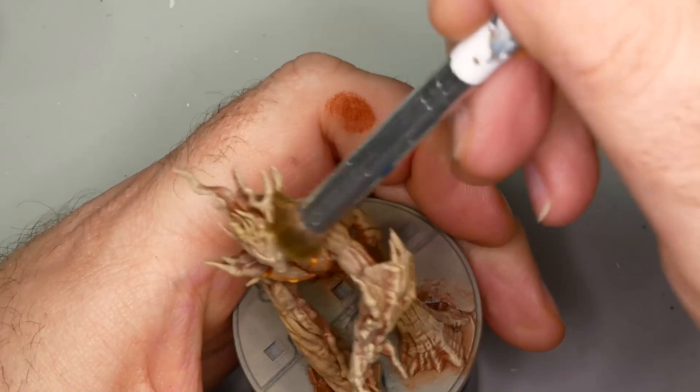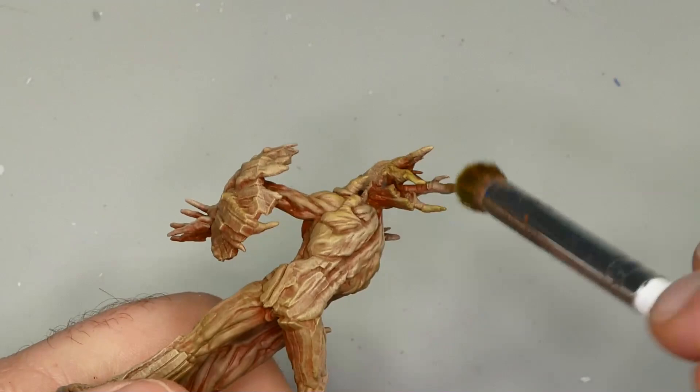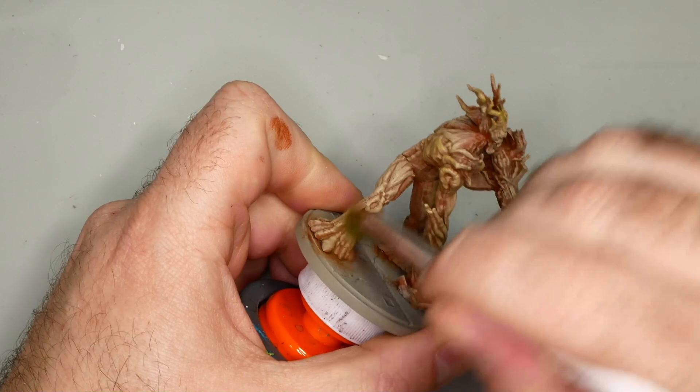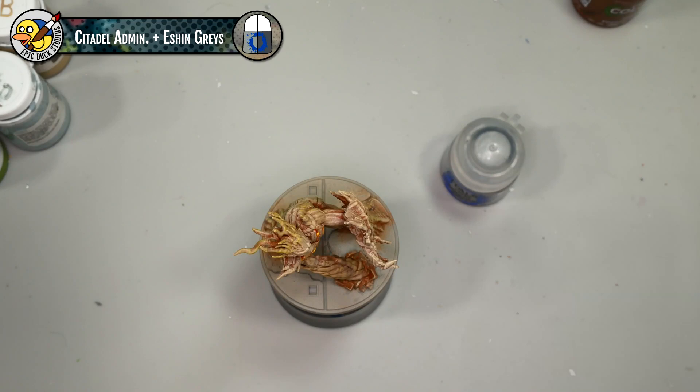These little branches growing out of the back of Groot's head are really fragile - I actually broke one earlier in the video - so if you're applying color here just use a really soft touch. One of the really sweet things about this model is it's tabletop ready now. Aside from the base, this is a good miniature you could field as is, but I'm of course going to take it a little bit further.